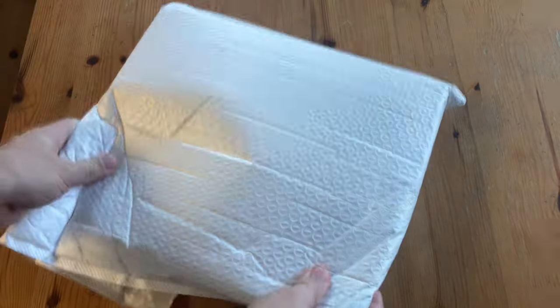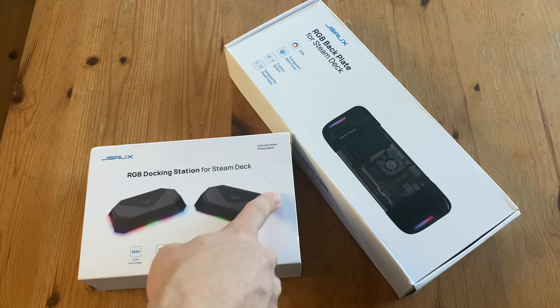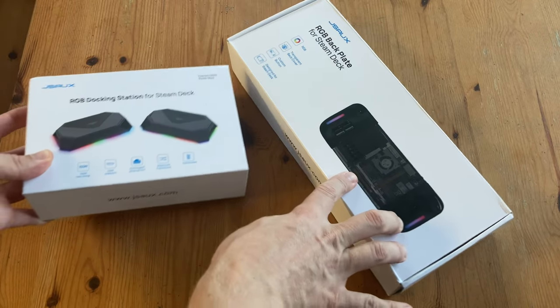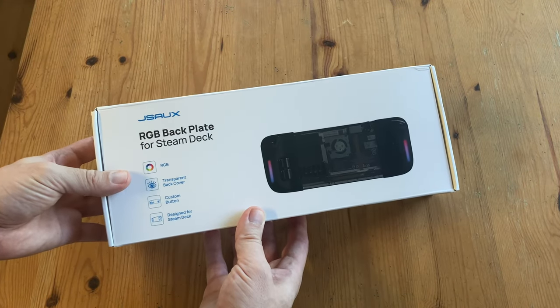Welcome back to Team Pandory. So we got this package from JSOCKS for a video review. And honestly, I'm not an RGB guy. Either way, let's get on with it.